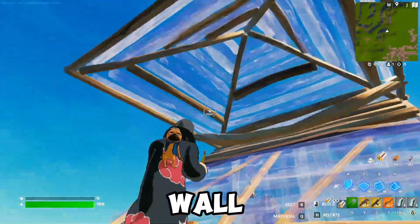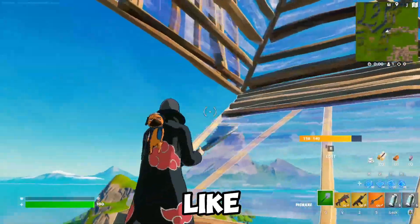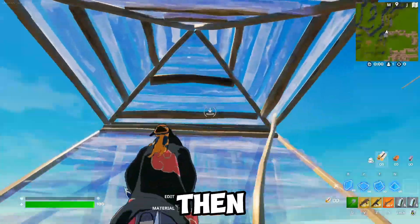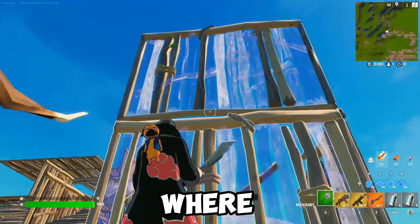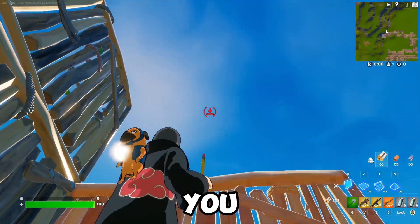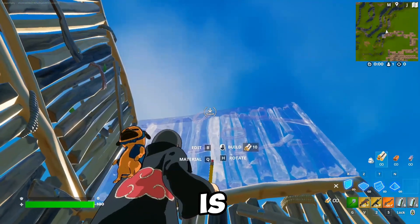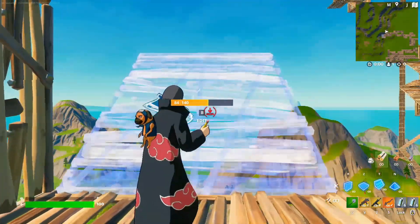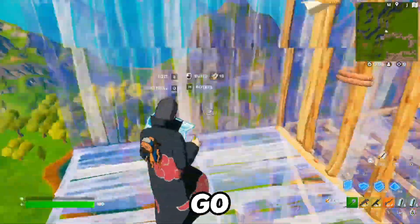Two tips for always getting the high wall: first, jump really high. If you barely make it onto the floor, you're not going to reach high enough for the high wall. The second tip is to visualize where you need to look. You can place the wall once you look above where the wall is — once I look above, then the wall will place. So think about that while you go for the high wall.